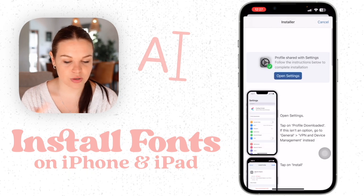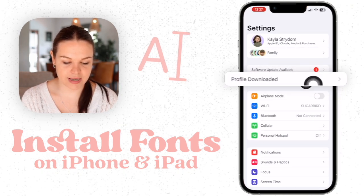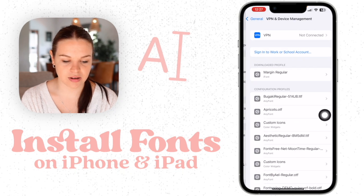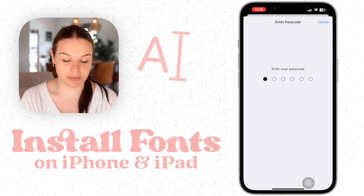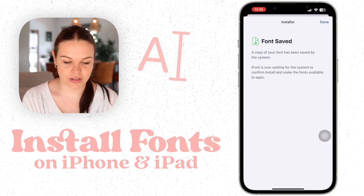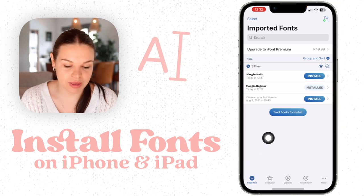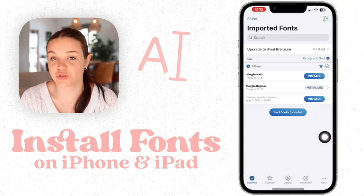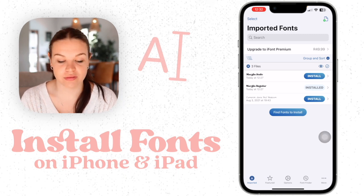Then it tells you what to do — I'll walk you through it as well. Go to Settings, and here it says Profile Downloaded. Click on that and then click Install. You can type in your passcode, then go back to iFont. It says Font Saved. When you come back into the app, make sure it says Install to confirm that it was successful. Then we can move on to using the font.